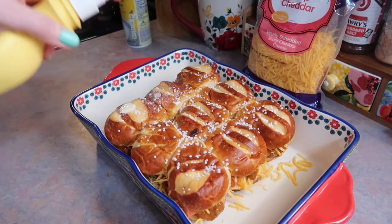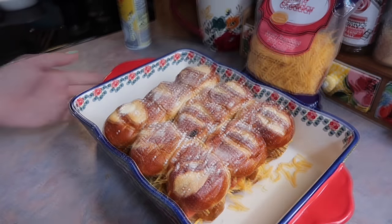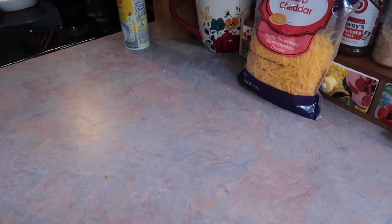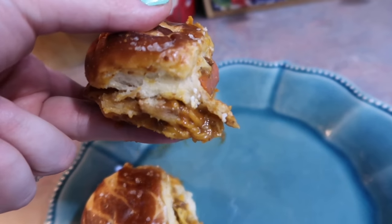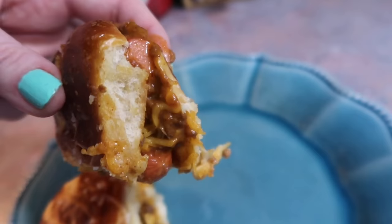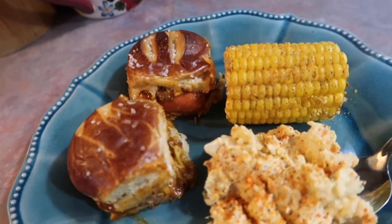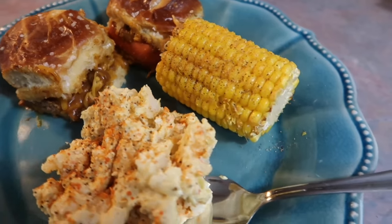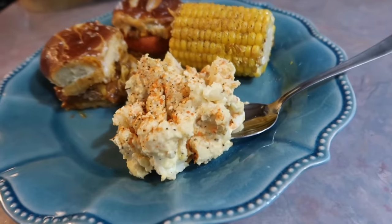I had planned on melting some butter with garlic powder and brushing that over the tops, but when the time came I honestly just didn't feel like it, so I just used some spray butter. I baked these at 375 degrees for about 20 minutes. This was a really fun way to switch up chili cheese dogs — we ended up loving those pretzel slider buns — and we dipped these in mustard, which turned out super good.